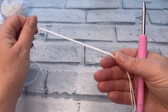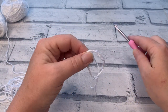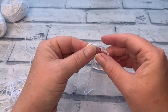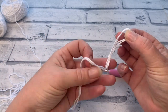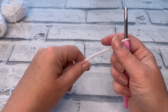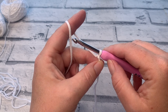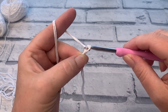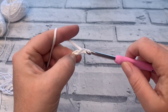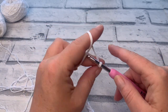Starting with our main colour — for me that's the Paperwhite — I'm double stranding, using two strands at the same time as if they're one. I'm making a slipknot using both strands and placing them onto my hook. We're going to start by making a chain of 21: yarn over the hook and bring it through the loop 21 times.